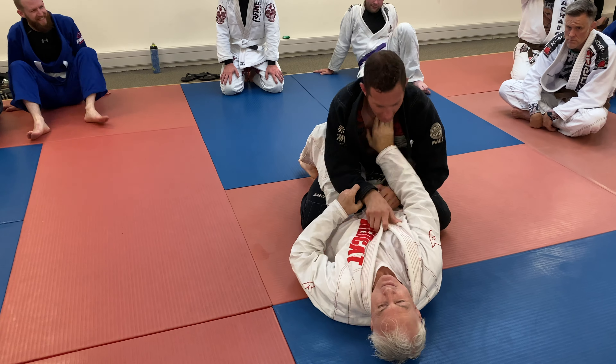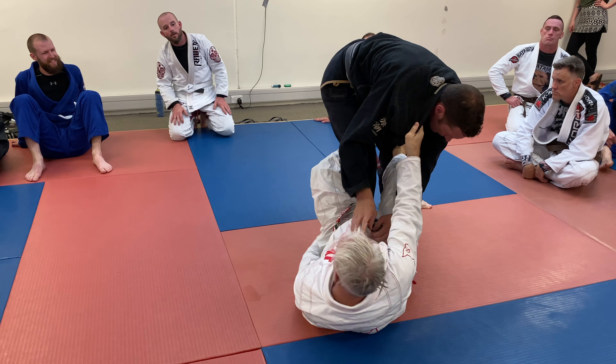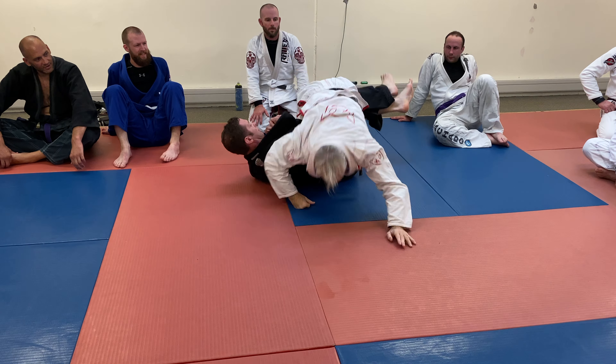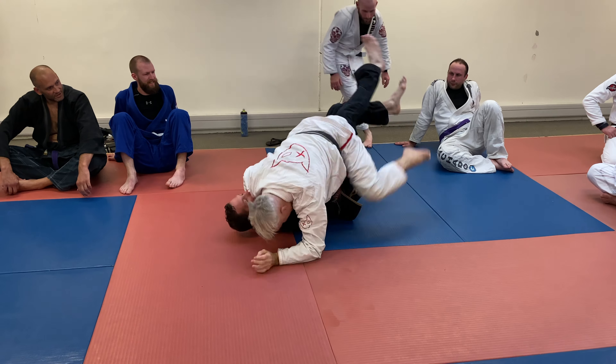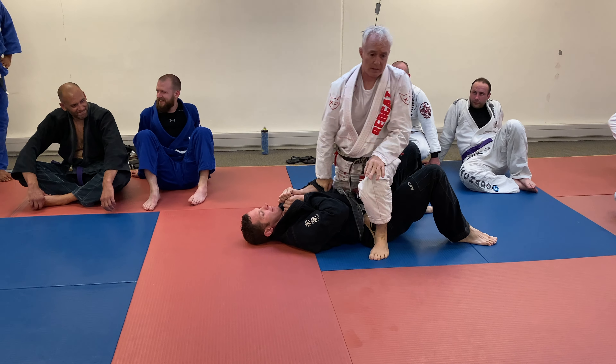Stand up here, spin down, invert through here — that's what we used to do like 25 years ago. That was it.